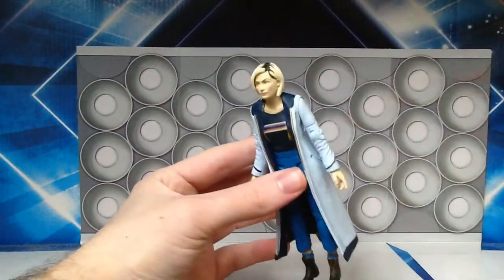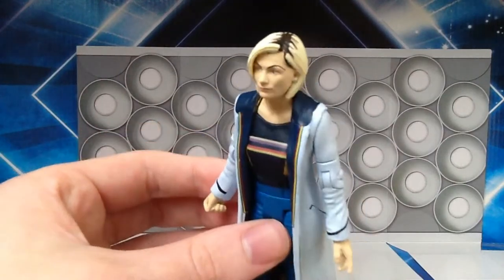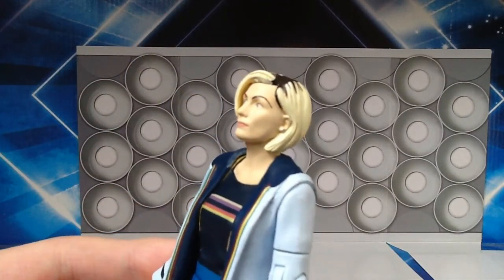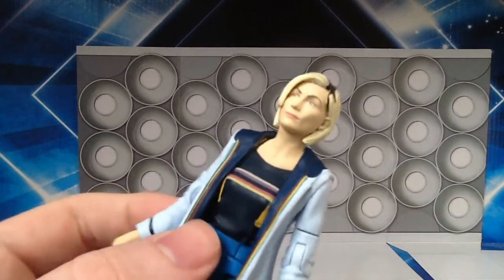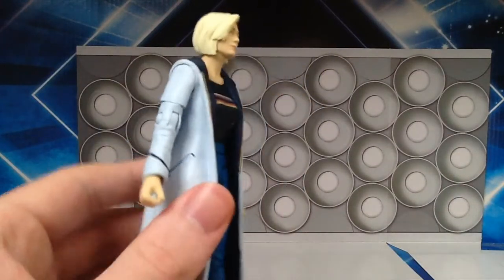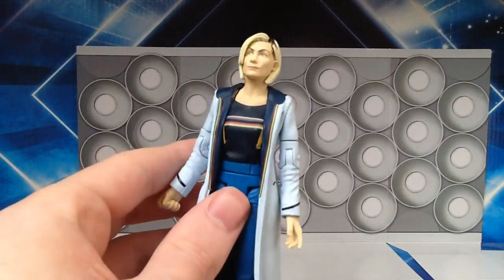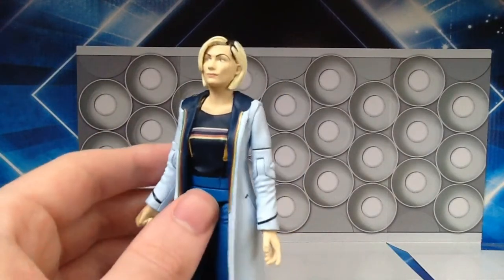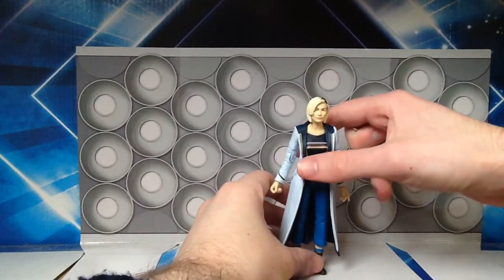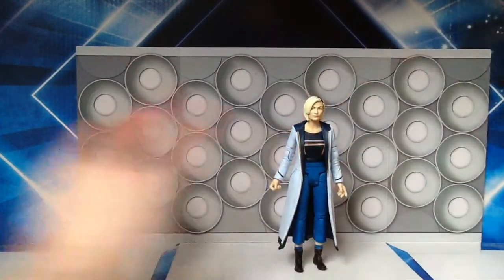The only thing which is a bit odd is the parting in the hair, but having said that it's not as bad as I thought. You can also see her earrings. I'm noticing quite a lot of things as I'm looking at this — this is literally the first time I've had it in hand. Overall it does get a seal of approval from me, and I think the likeness for Jodie is pretty spot on.